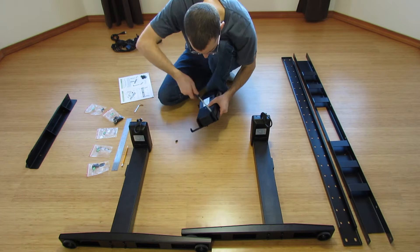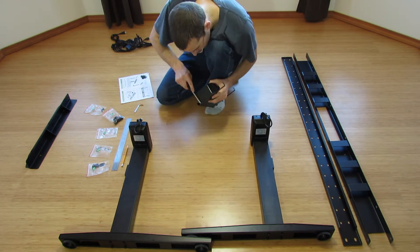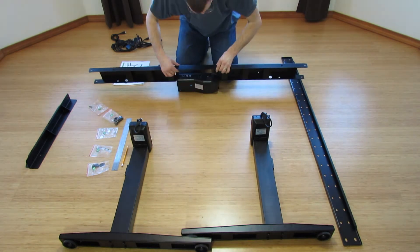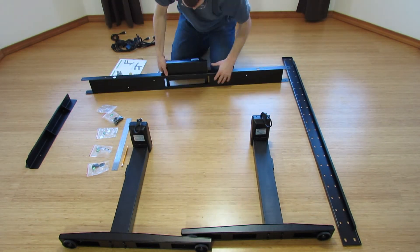The assembly is relatively easy and should take around 30 to 45 minutes. But as you can see from this video, I have special superpowers and I got it done in about 2 minutes.